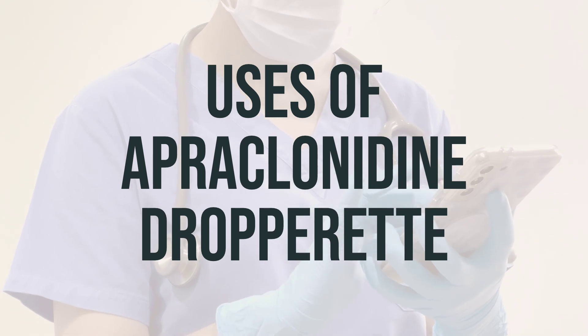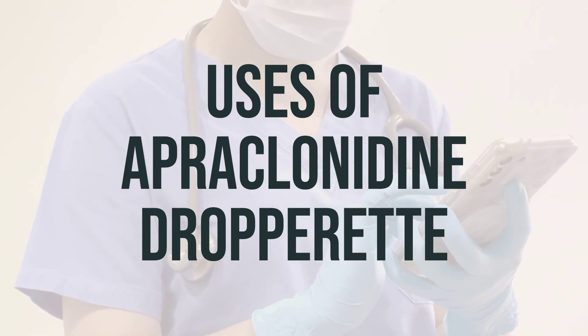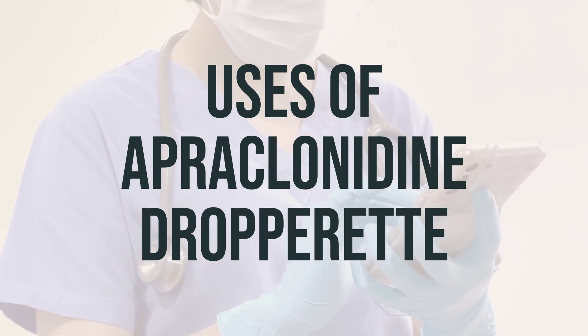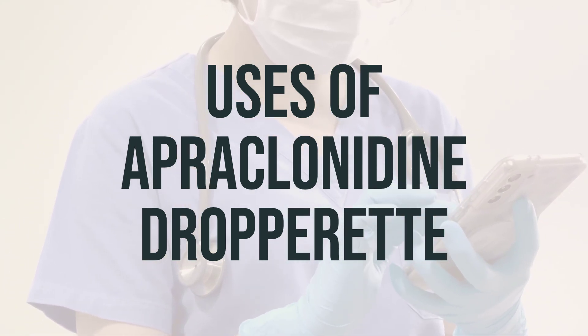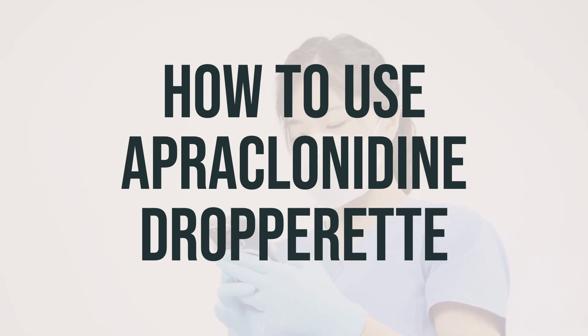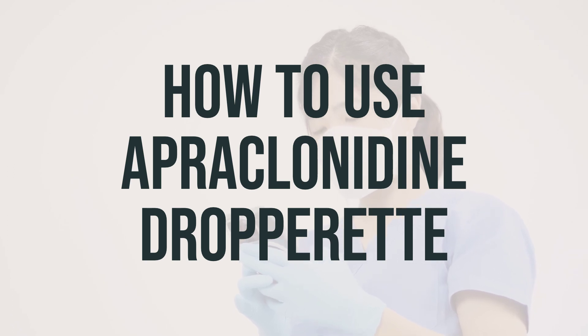It is usually used as directed by your doctor, typically one drop in the affected eyes three times daily. It is best to use this medication at evenly spaced intervals throughout the day. This medication is administered as eye drops, usually by a healthcare professional. It should not be taken by mouth or injected into the eye. For laser eye surgery, it is typically given one hour before the procedure and repeated at the end of treatment.